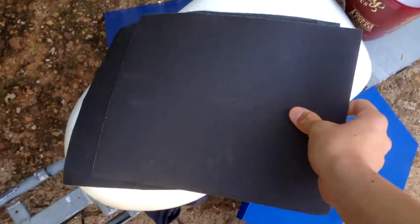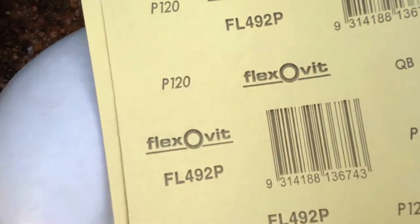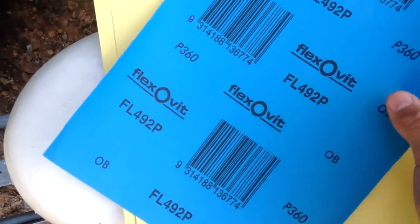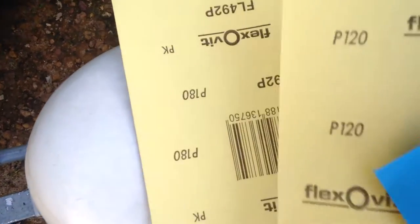I'm using three different types of sandpaper: P180, P120, and P360. P360 being the finest sandpaper and P120 being the most coarse.